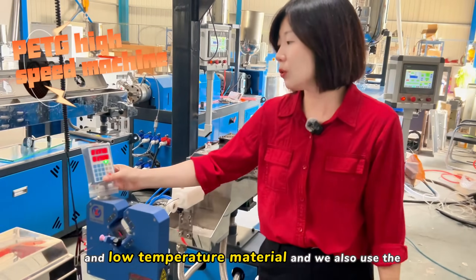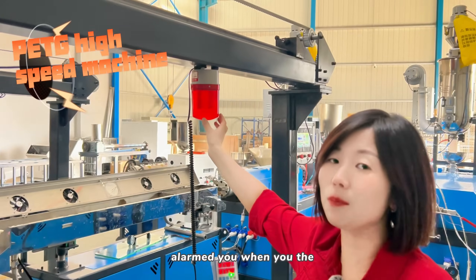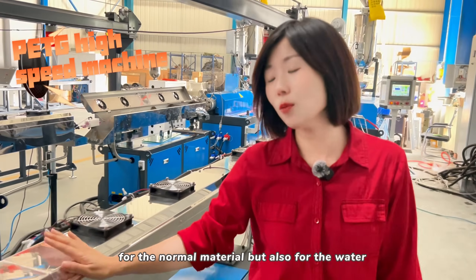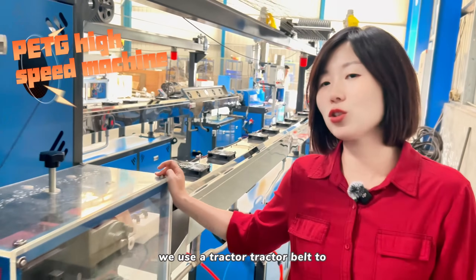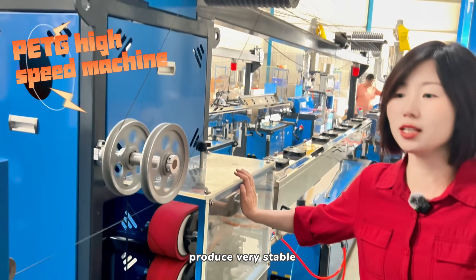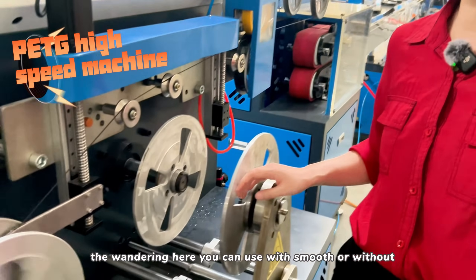We also use a sensor with an alarm when the filament exceeds your set value. This works not only for normal materials but also for water-soluble material. We use a tractor belt to check the filament and make sure the filament is produced very stably.